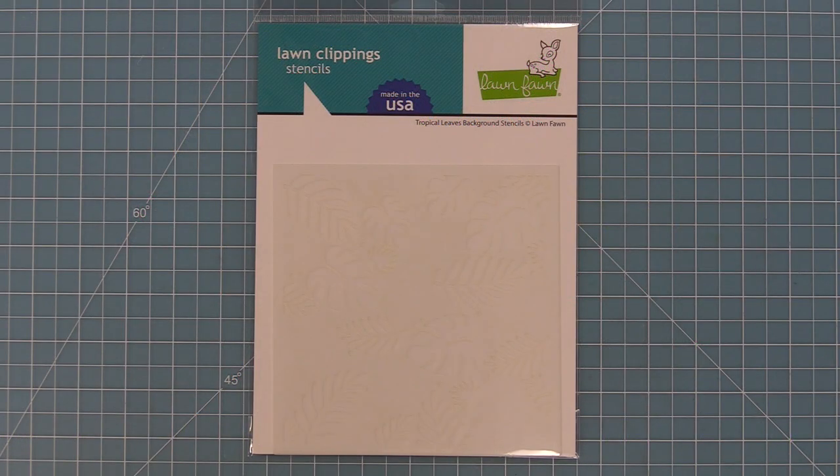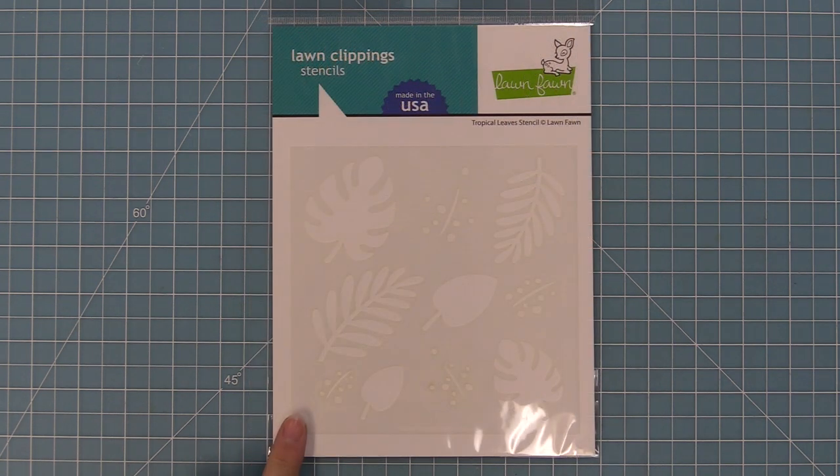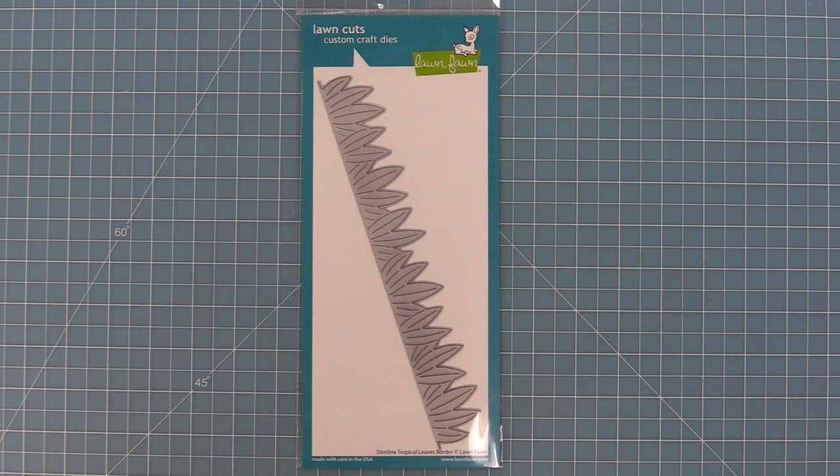Hello and welcome to another Lawn Fawn video. Today we are so excited to introduce our brand new stencils: the Tropical Leaves Background Stencil, the Tropical Leaves Stencil, and our Slimline Tropical Leaves Border Die. So let's go ahead and check them out.